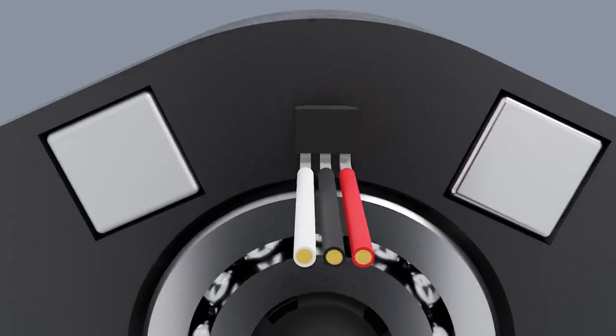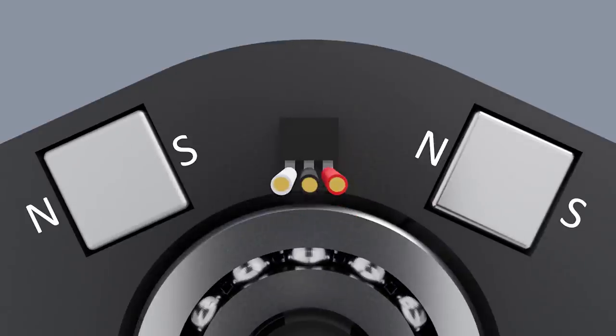I show in the video where the north and south sides need to be. It doesn't matter if the north and south are reversed because it's quite hard to tell without a compass, but they have to be either side of the hall effect sensors. For the rudder pedals they both have to be pointing the same direction in terms of magnetic pole direction.